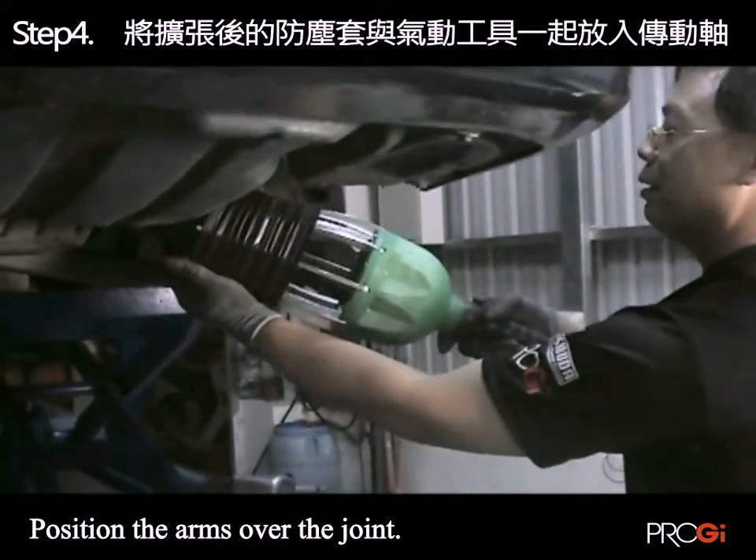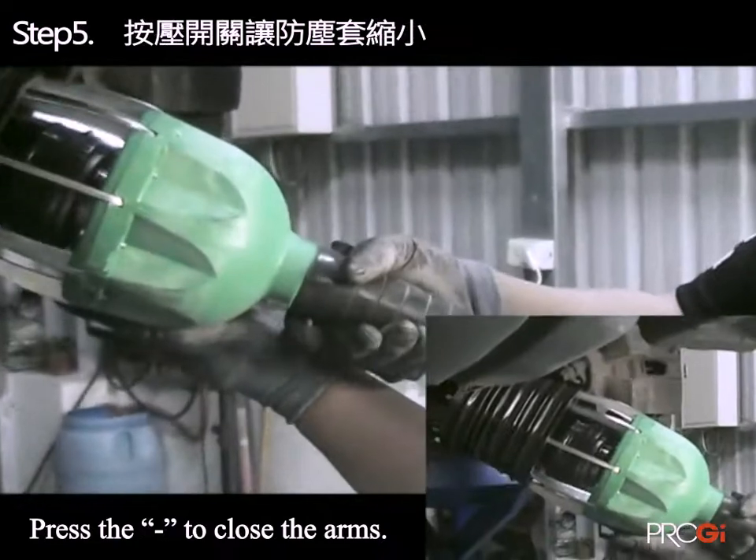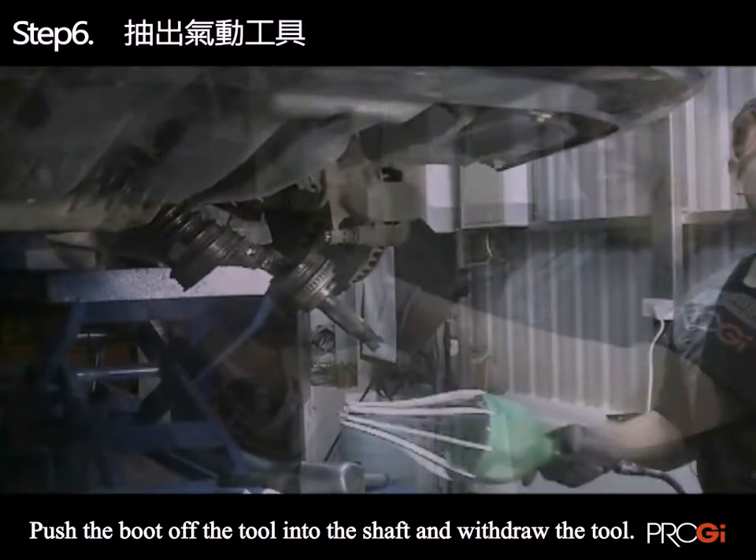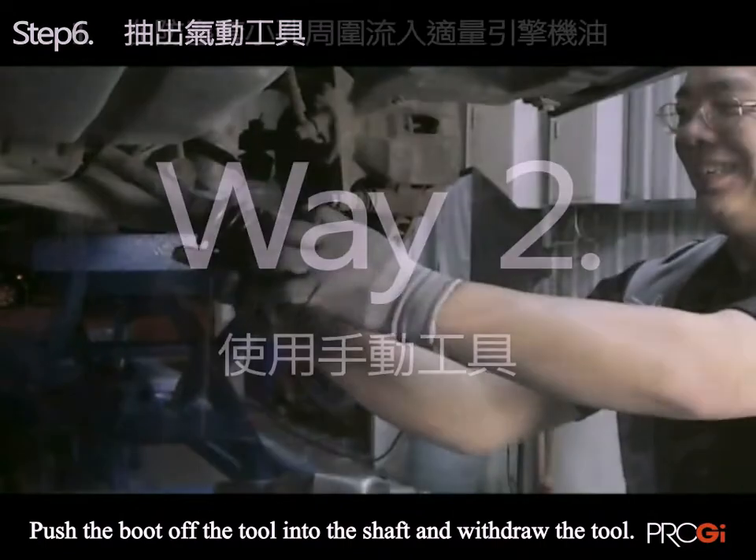Step 3: Push the switch to expand the pneumatic tools. Step 4: When the dust jacket and pneumatic tool expand to the dry shelf. Step 5: Push the switch to allow the dust cover to shrink, then take out the pneumatic tool.